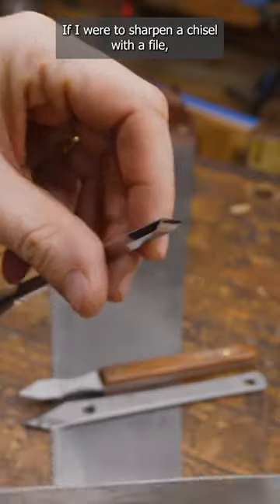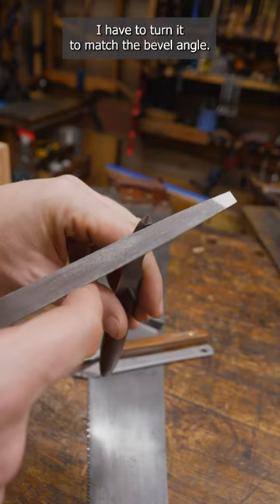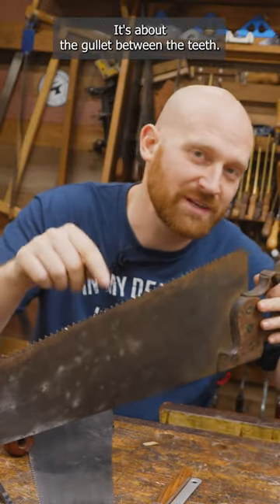If I were to sharpen a chisel with a file, I would go straight across it. But if I want to sharpen a knife, I don't go straight across it — I have to turn it to match the bevel angle. Fleem isn't about what's in your throat; it's about the gullet between the teeth.